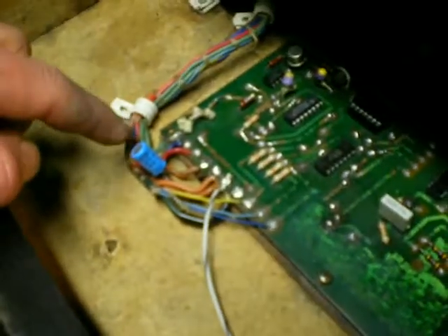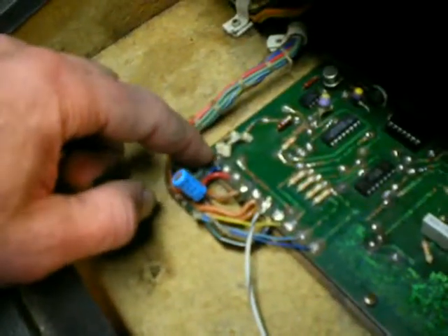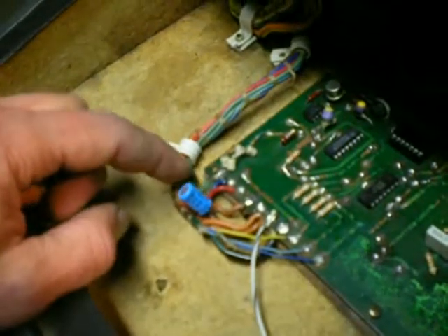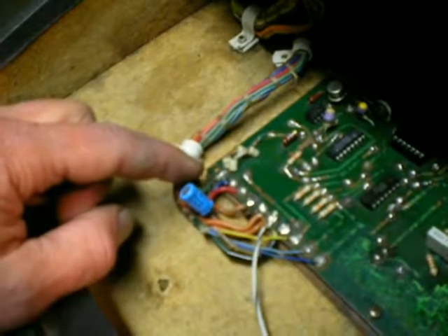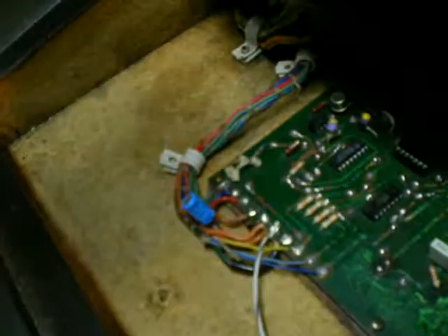Going across here, you've got an added capacitor in an attempt to remove a mystery phantom signal, which is still popping some. That's the only problem still with this. I'm worn out on it, I'm going to let it go for now. If I turn the LFO up too high, it pops.